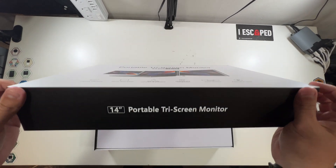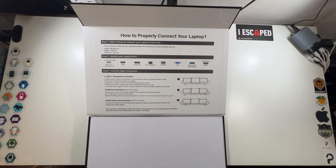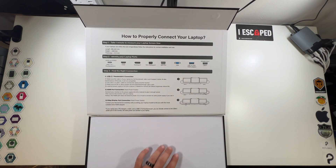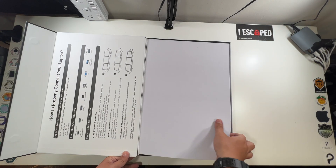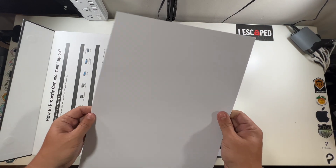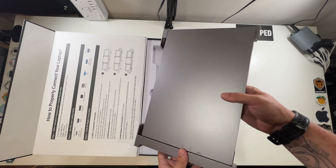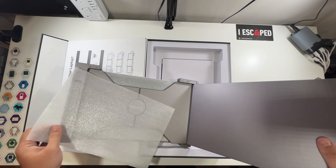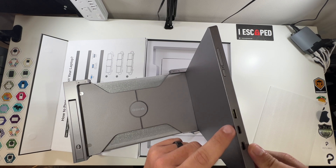Look at that — how to properly connect your laptop, identify your laptop ports, Thunderbolt 3 connections, HDMI port, other displays — love that it has all that information right there, that's phenomenal. Then we have a nice piece of thick foam protecting it, and here is our triple monitor.